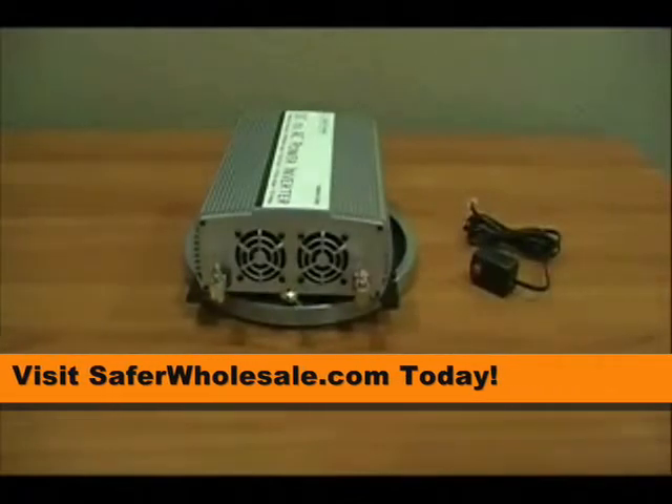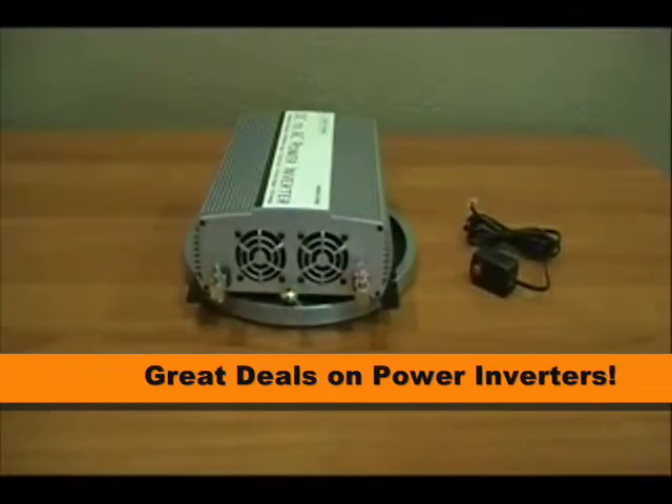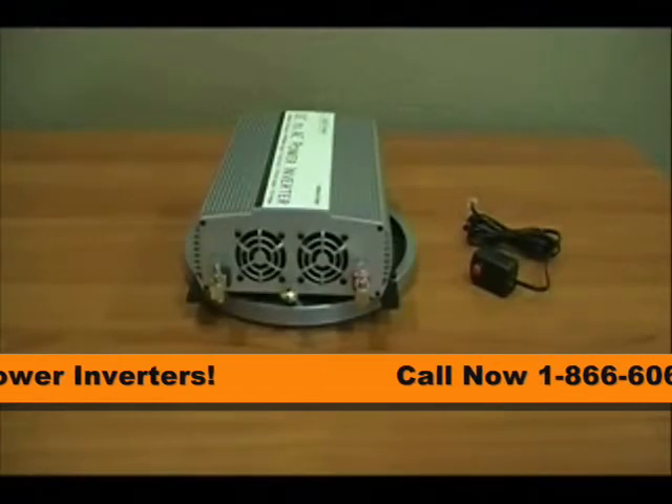These fans on this unit are thermally controlled. What that means is they only turn on when they need to cool the inverter. They are not an always-on fan system.